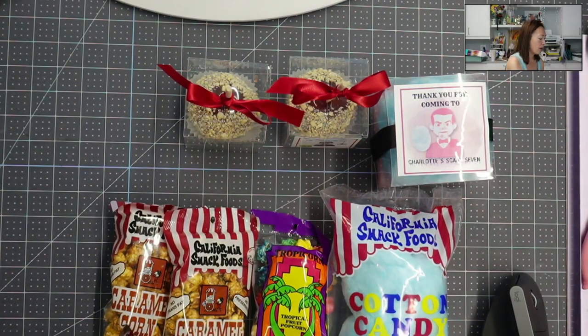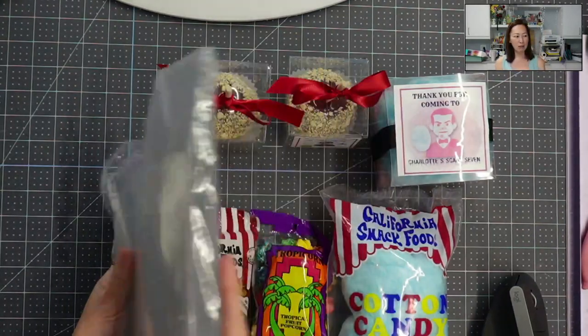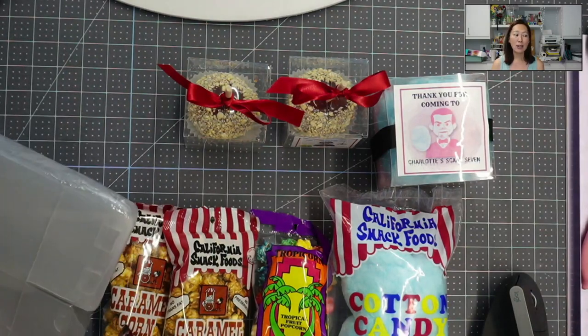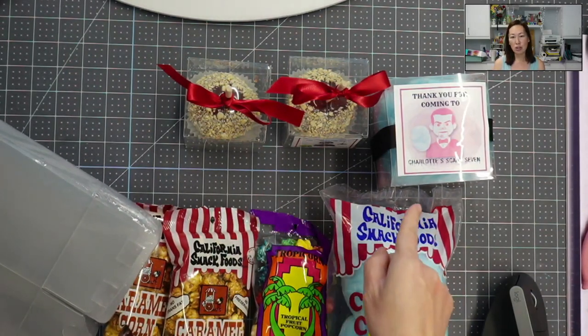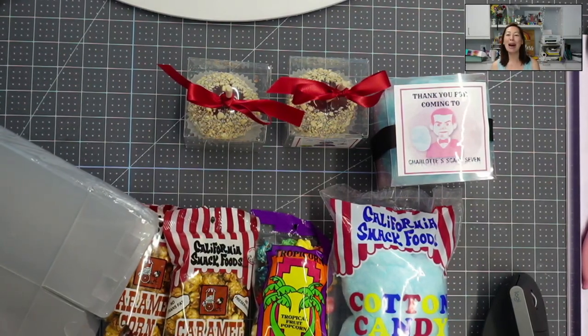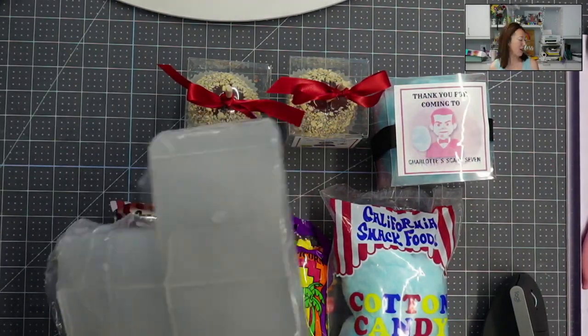The boxes come flat and you will have to assemble them, but I did 30 of each pretty quickly — I was watching Yellowstone and just mindlessly putting them together.